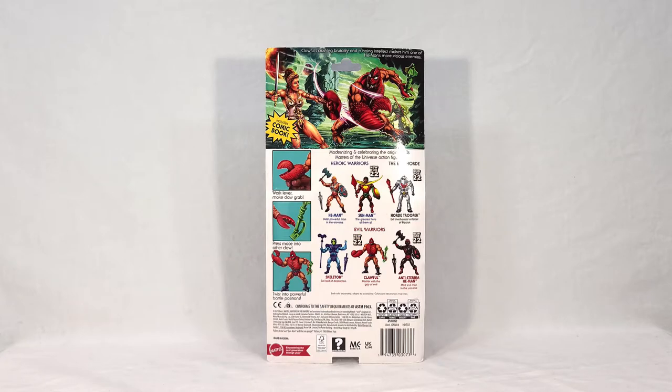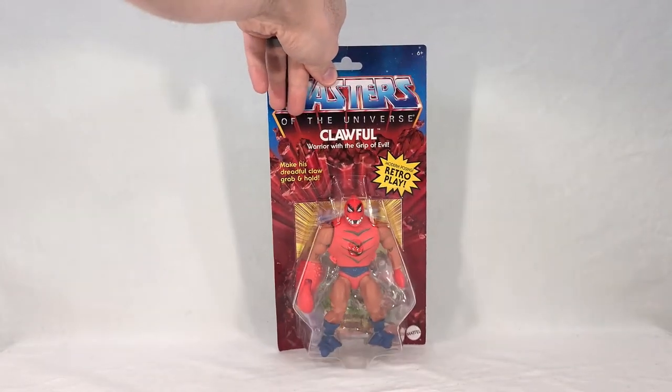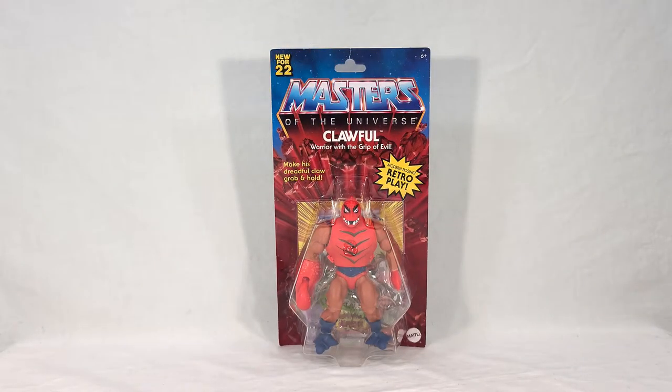I actually wouldn't mind seeing more of this, because like most toy lines they really focus on the good guys since they do sell better than bad guys typically — when kids are playing, they want to be the hero. But as an adult collector, you want a really even mix, especially as a completionist where you want all the characters. So I wouldn't mind seeing more evil or Horde-heavy waves going into the future. And that is the packaging for Klawful — it's very cool, as always. Let's go ahead and open it up.